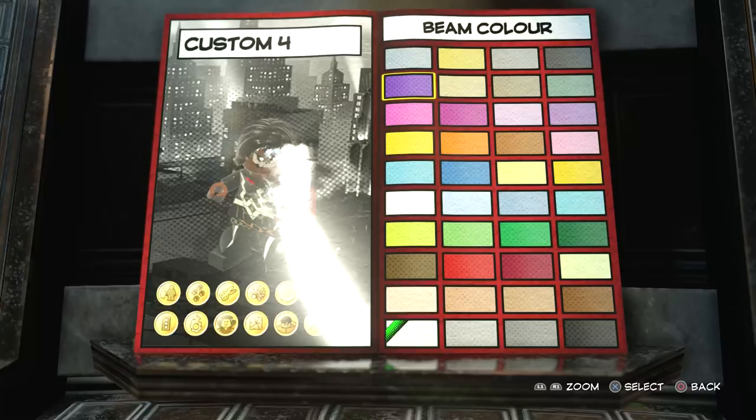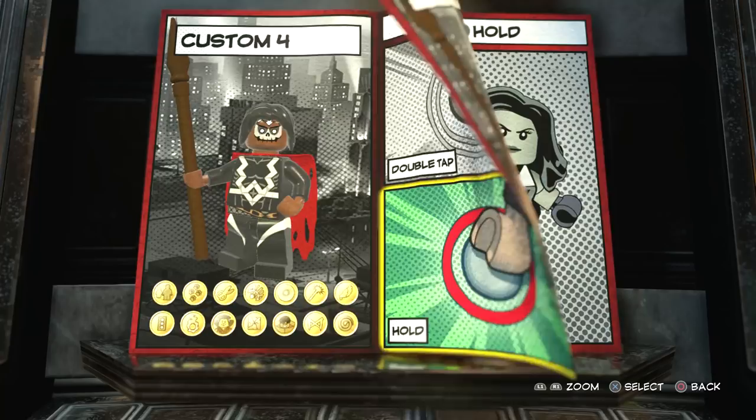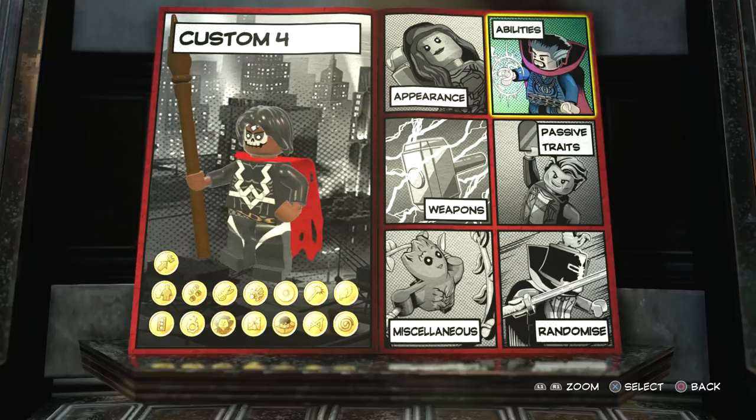Alright, now on to tap X — double tap X, you're going to have flight obviously, and then hyper jump as well. So we've done the appearance, the weapons, the abilities — now we just need to put on the passive traits, then name him and choose a background image.